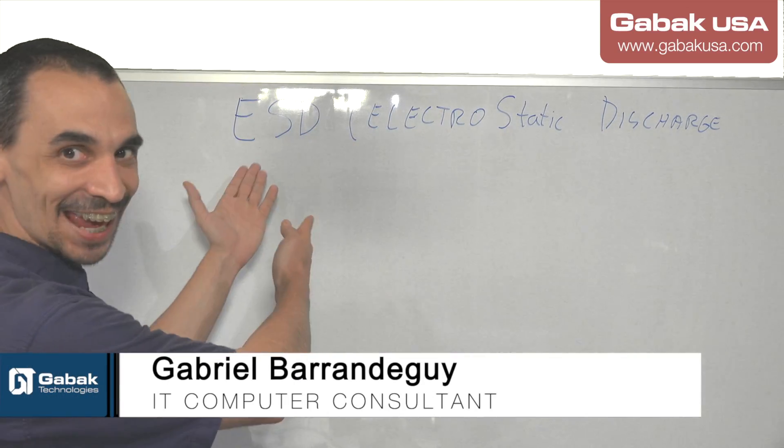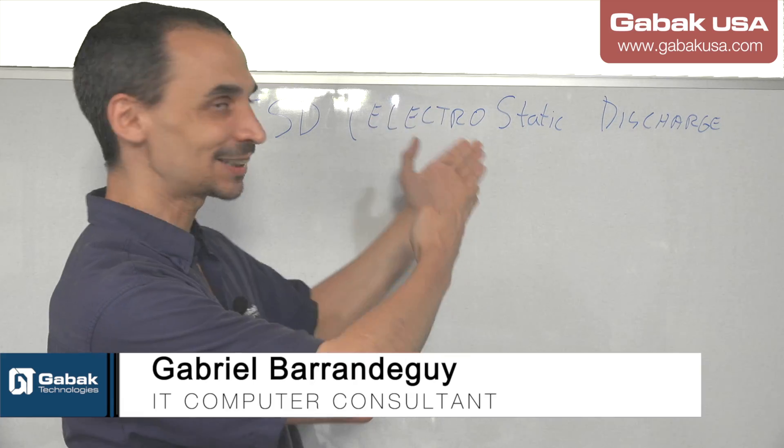Hello, my name is Gabriel from GABAQSA. In this video we are going to talk about ESD, or Electrostatic Discharge.